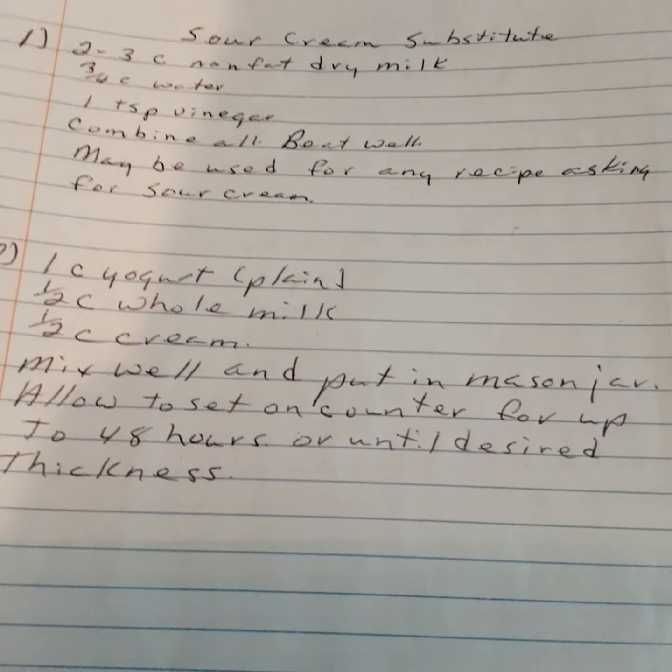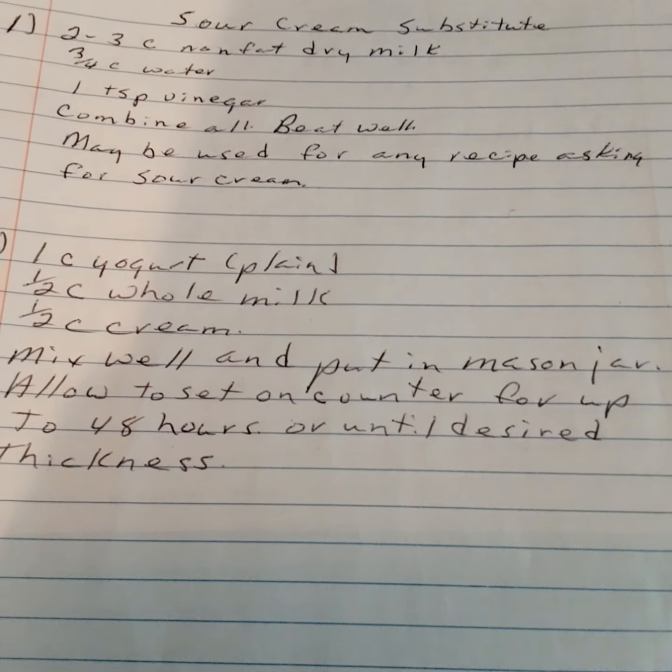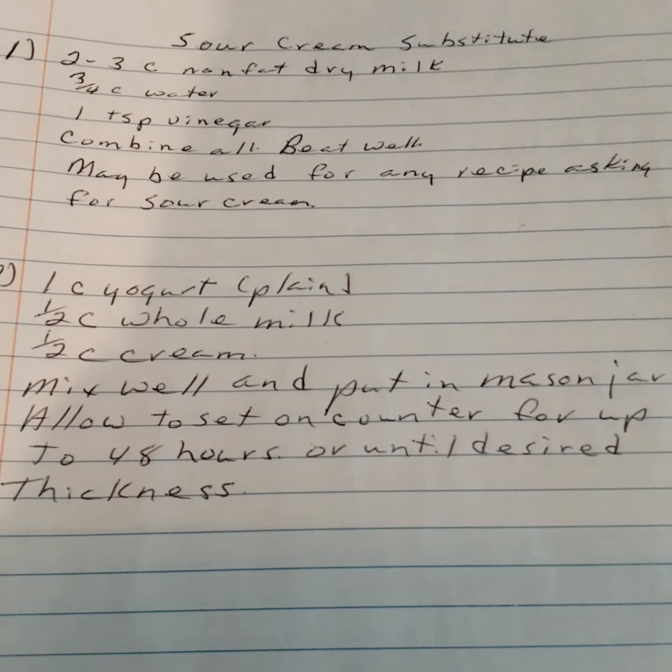I would do the first sour cream substitute. The second one uses whole cream, which gets expensive.